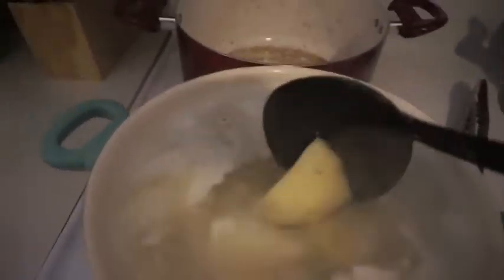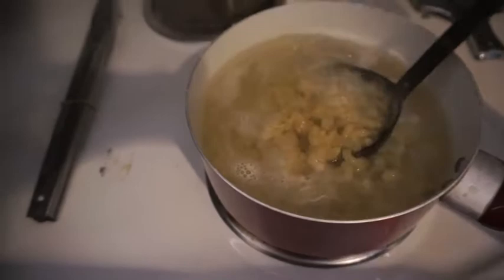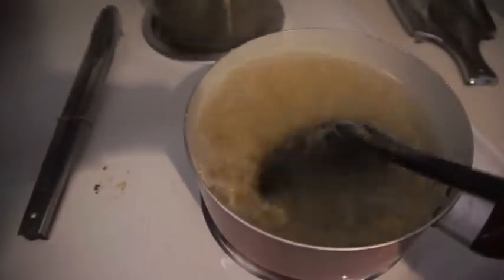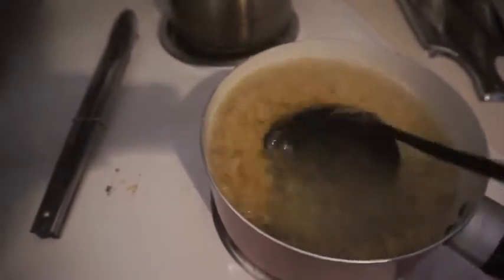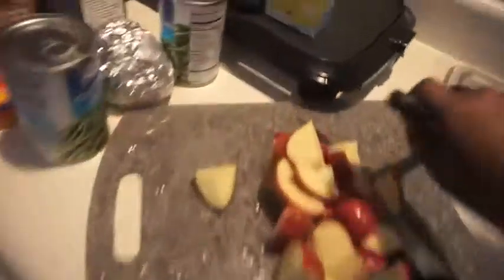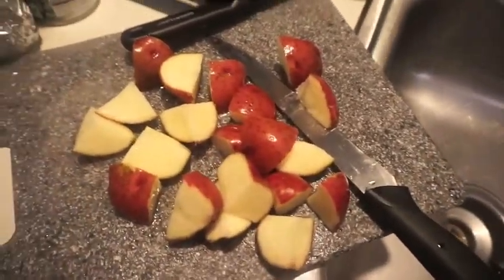The potatoes are boiling — I cut them into chunks, about five or six potatoes — and in here are my macaroni noodles. Over here are the red potatoes for the meat, which I'm about to put in the oven with the meat now.